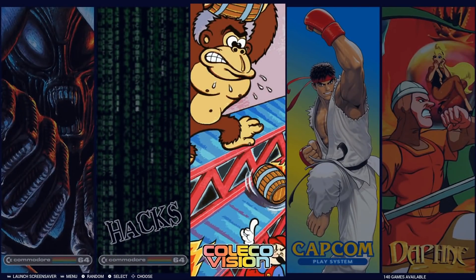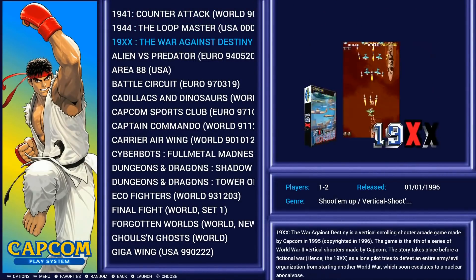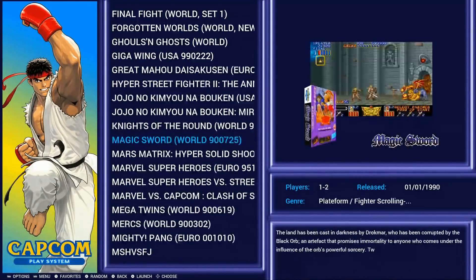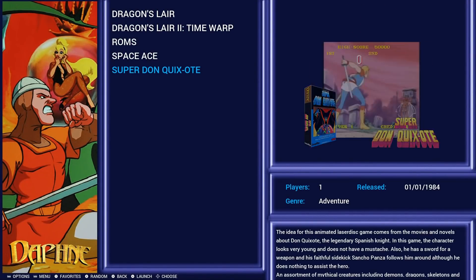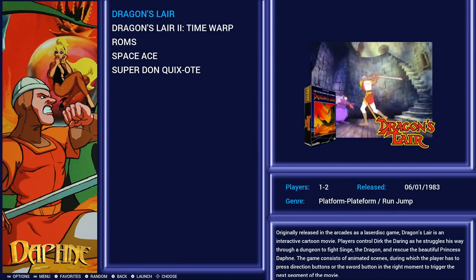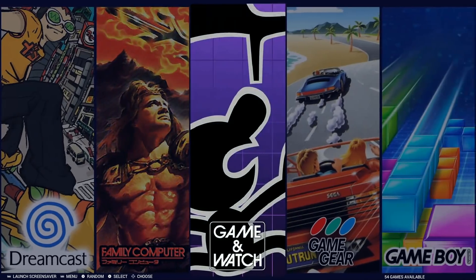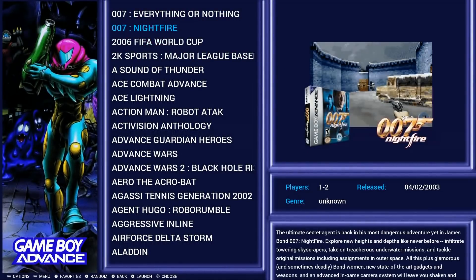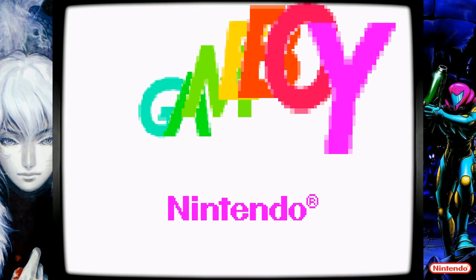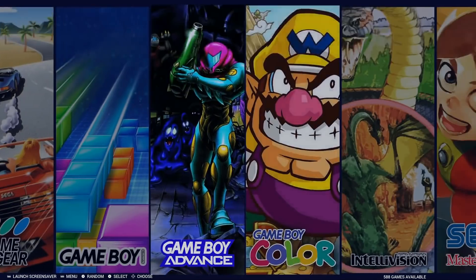ColecoVision has 140 — pretty standard. Then there's a Capcom Play System collection; those games also appear in arcade classics. Daphne has five games: Dragon's Lair, Dragon's Lair 2, Space Ace, and Super Don Quixote. Dreamcast you can hide. Family Computer has 422, Game & Watch 54, Game Gear 263, Game Boy 489, Game Boy Advance 1,036 — a pretty big collection. Launching a game shows loading images and full-screen bezels; Start+Select exits.